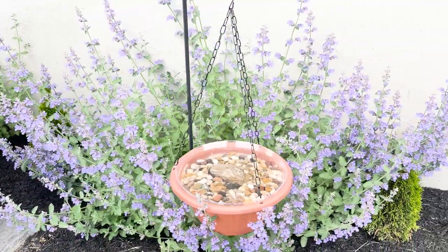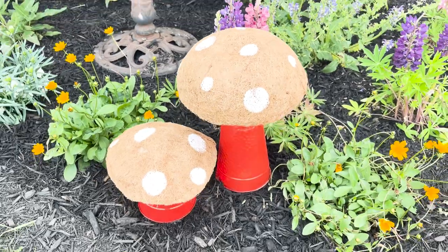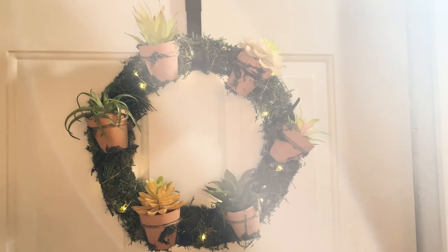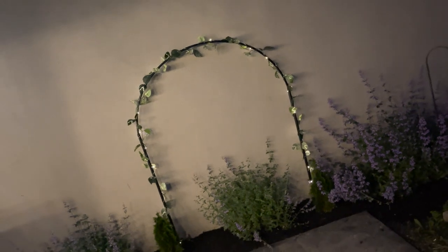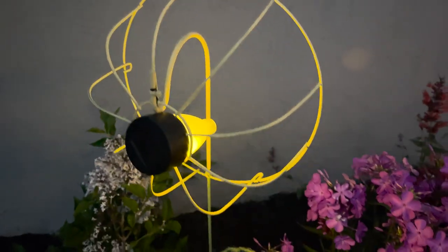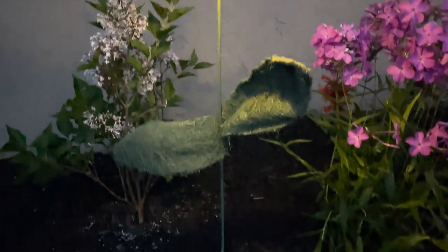Hey everyone, welcome back! The nice and warm weather is here and it is here to stay, finally! Today I have a few Dollar Tree outdoor garden DIYs for you. If you're new here and you like home decor and DIYs on a budget, make sure to hit that subscribe button and ring the bell for notifications so you never miss out on a new video. Now let's get into all of these DIYs.